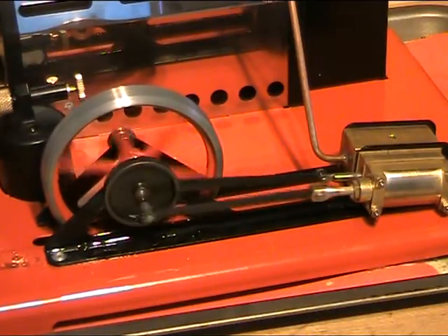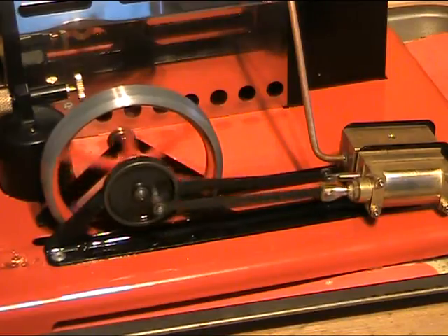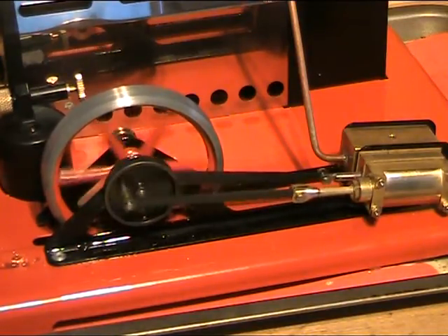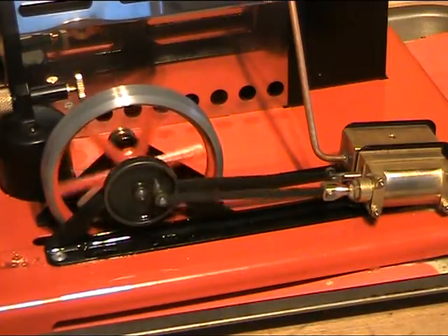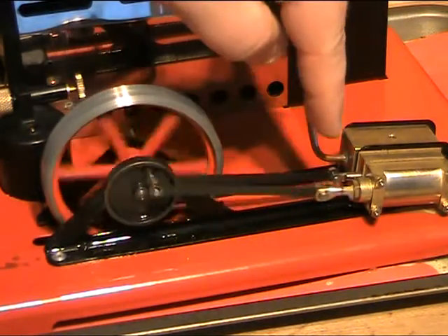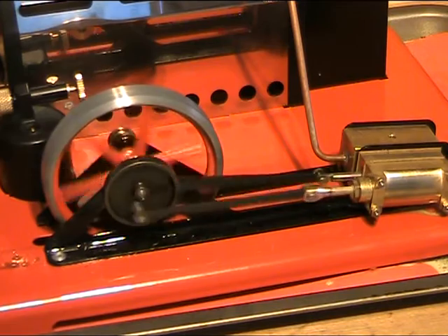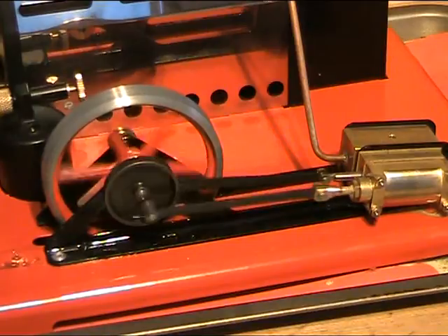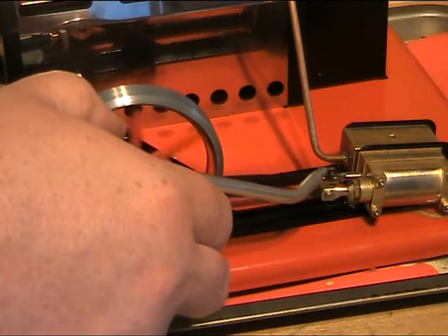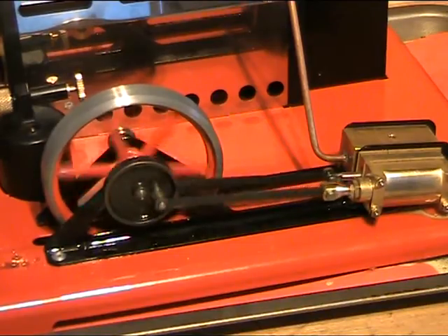Just a bit of a close-up for you — see if we can get it running quite slowly. I've used steam oil for the cylinder via the displacement lubricator. I've also put some on the piston rod and the valve gear rod. All the other pivot points have been lubricated with light oil — 10W40 I think it is. We'll put a drop on the little end there as it were. Of course, normally it goes everywhere where you don't want it to go. Running very nicely indeed now.